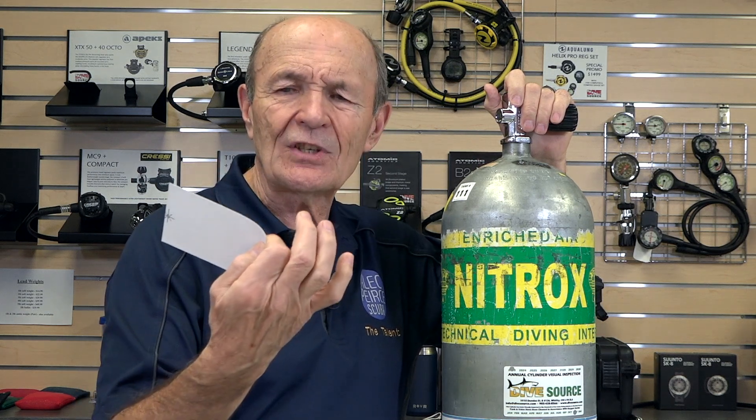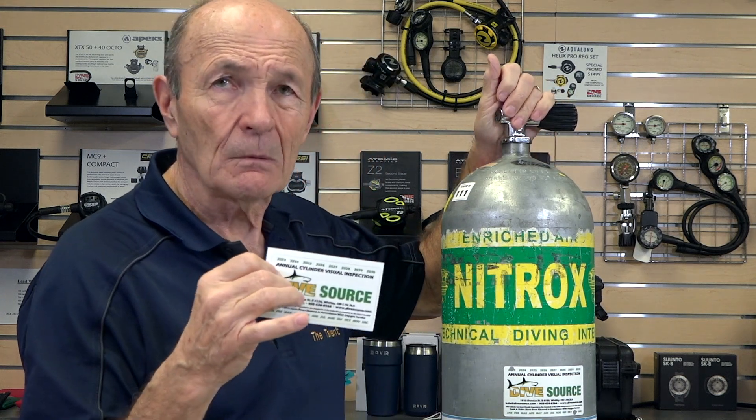How do you know your tank is safe for nitrox? It's really simple — it'll say nitrox and you'll have a current sticker. These stickers have a date by year and month. If in doubt, ask your local dive store — they're there to answer your technical questions and make sure that the sport of scuba diving is safe. If you have questions, send us comments; it gives us lots of ideas for future tech tips.